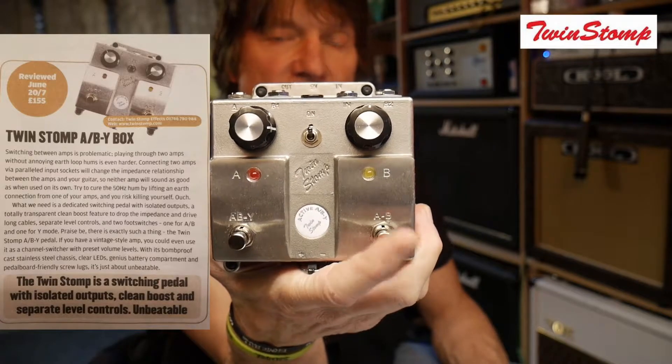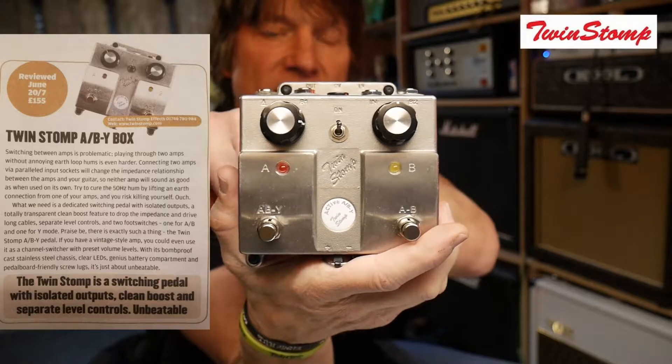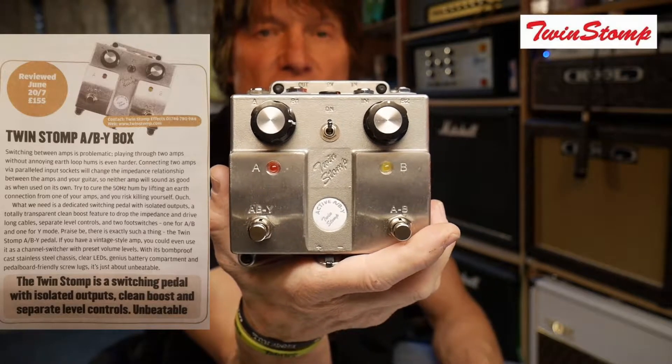Switch B switches between amp A and amp B, and this other switch enables you to do the Y mode.